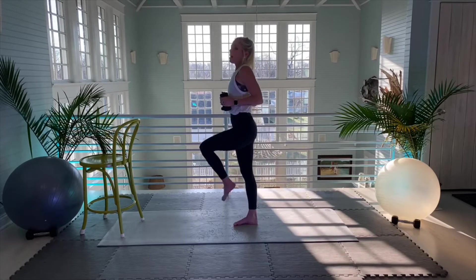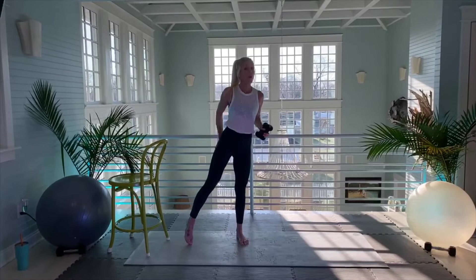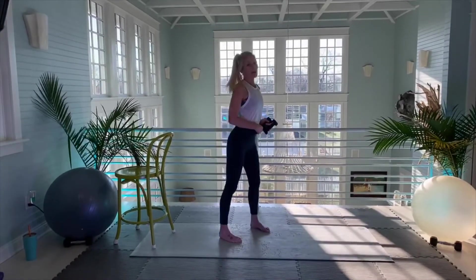Shake it out. What was interesting about that move — my right glute. I hope you guys felt the same.